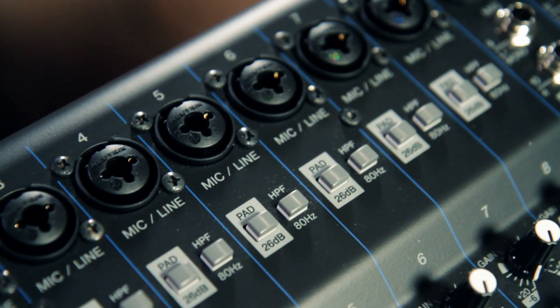I see you've got a pad on here, so depending on what you plug in and what you're going to mic. Yeah, a lot of times if you're going to use a regular microphone, you're going to want a lot of gain. And if you plug in a synthesizer or a drum machine, something like that, you'll want to pad this input or load it down a little bit so that you get a better sound out of it.